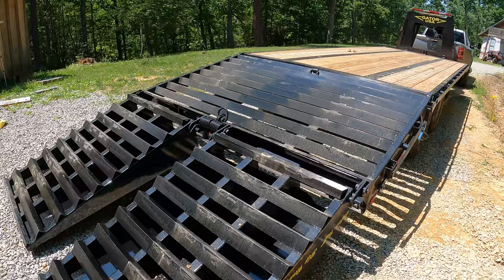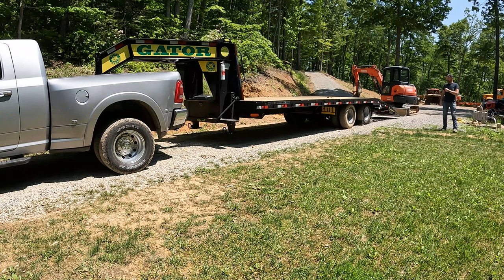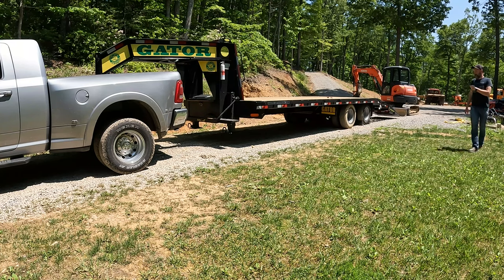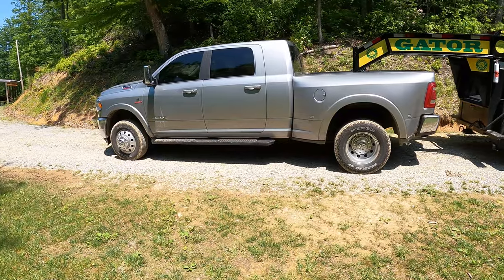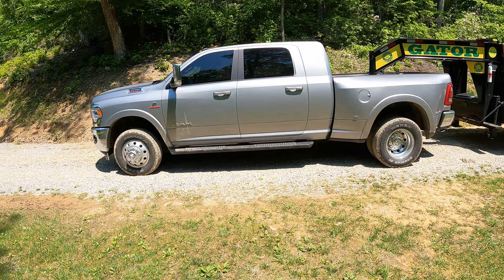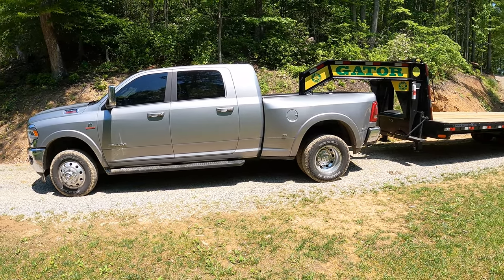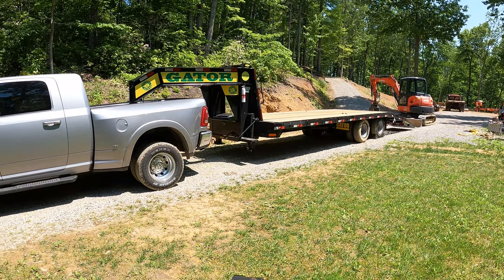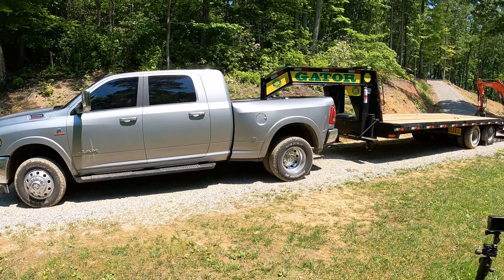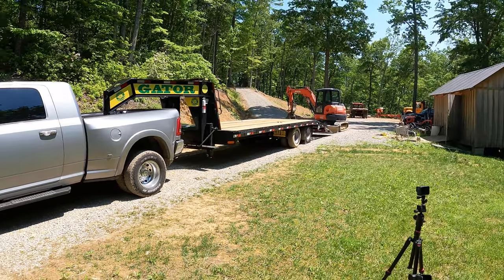I've got a couple of jobs lined up for this week, so those will be coming pretty soon. You'll see this trailer more often in these videos. I'll have some towing footage in the next video and we'll see how good the Ram does towing. I haven't really towed much with it since I got the replacement Aisin transmission — if you haven't seen that video, it's on my YouTube channel. The only thing I've towed with it was that trailer empty, which was around 8,000 or 9,000 pounds. This will be a better test.